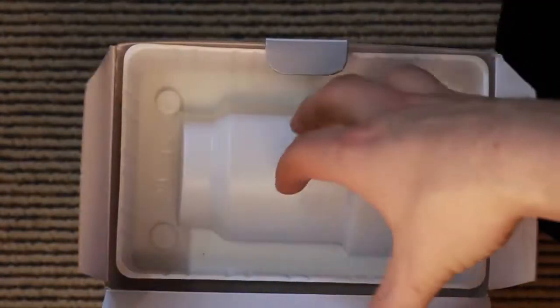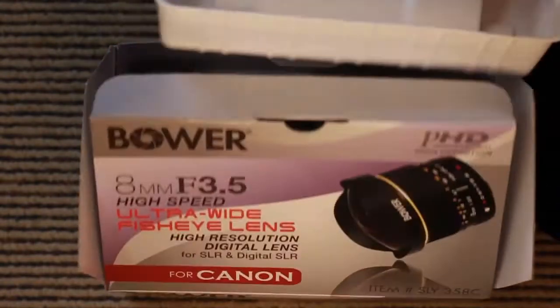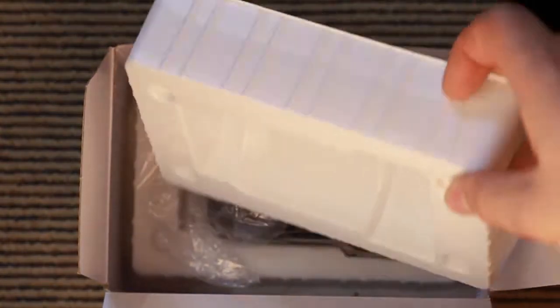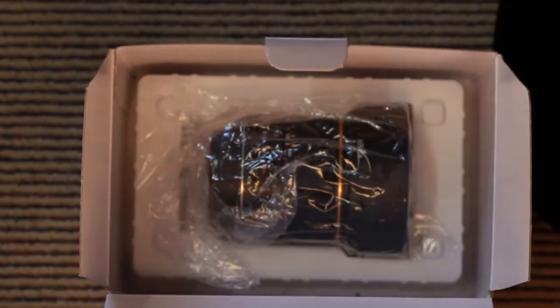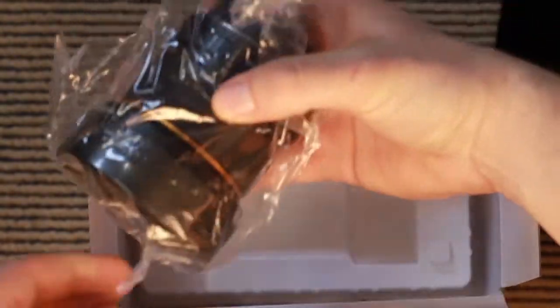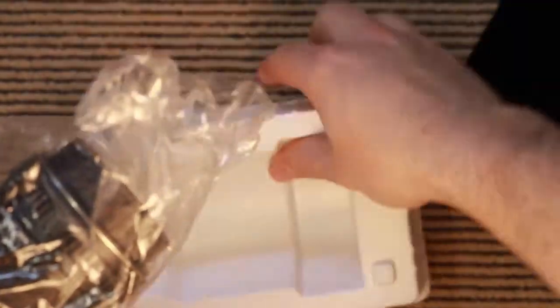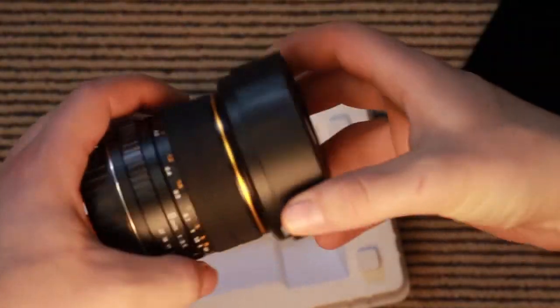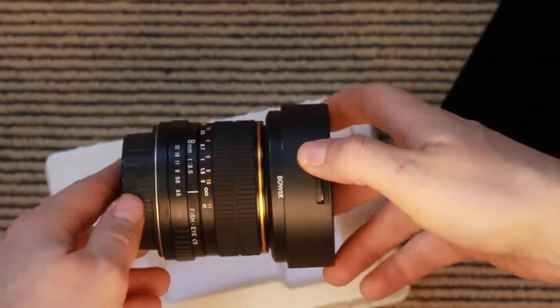And then we've got the lens itself. Comes well packed inside this plastic stuff. And here she is. It's quite heavy. There we go — that is the 8mm fisheye lens.